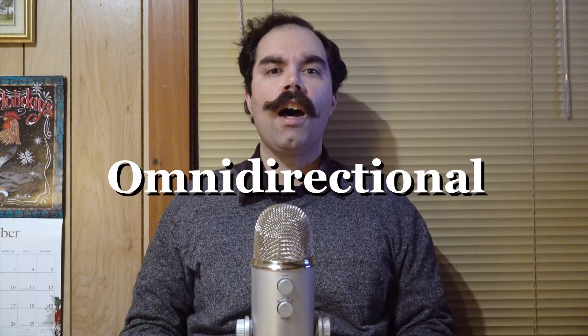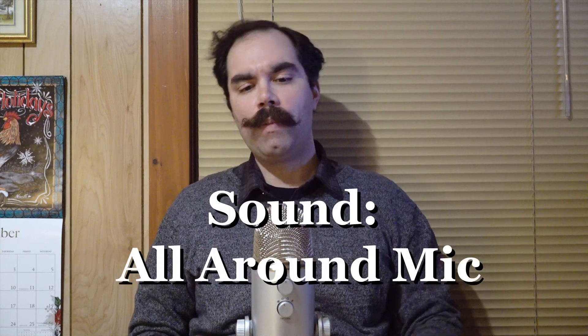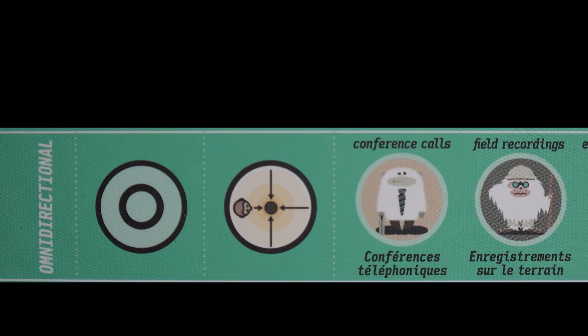Our next pattern is called the omnidirectional pattern. If you take the word omni, which means all, and directional, you'll know that it picks up sound from all around the microphone. This gives that kind of vintage Columbia 360, Simon and Garfunkel sound, and is great if you're playing a live gig — it can pick up the presence of the gig — or if you just want to pick up sound from all over the microphone, perhaps outdoors. So let's test it out.